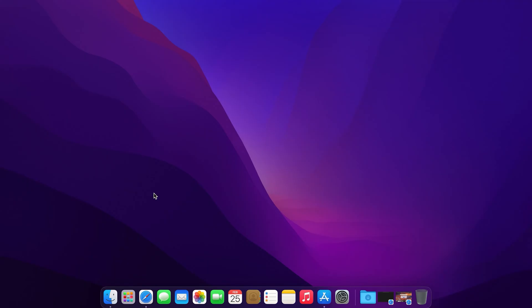Hello everyone, welcome to Viso Global. My name is Vu. Today I put together a tutorial on how to install Mac OS 13, also known as Ventura.